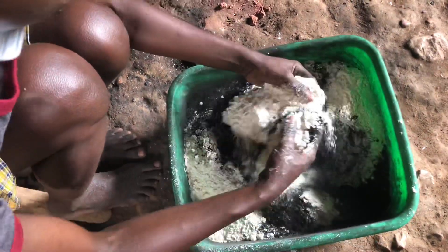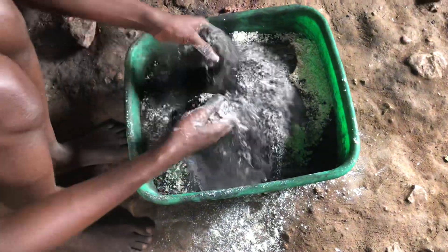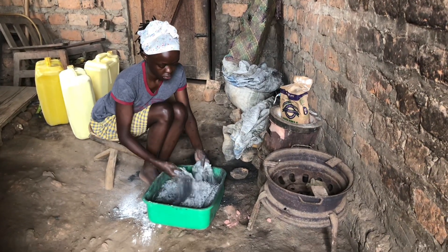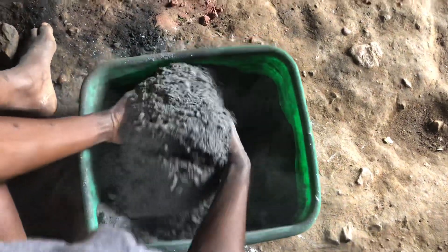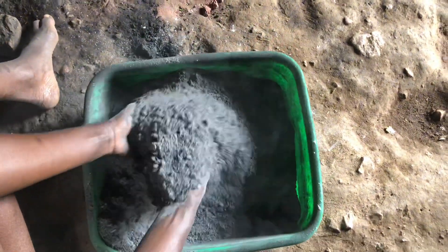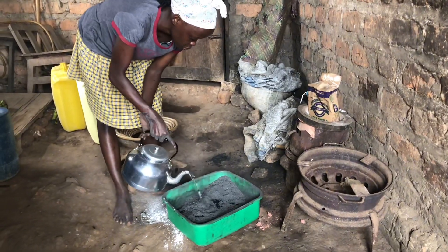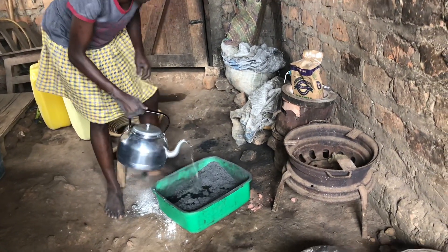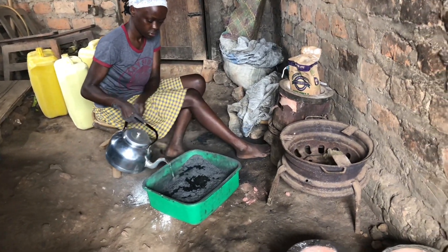Add the binder to the charcoal dust. The wheat flour will help the briquettes stay firm. When the wheat flour is evenly mixed with the charcoal dust, you add warm water, and then you mix everything in a similar way you make dough.